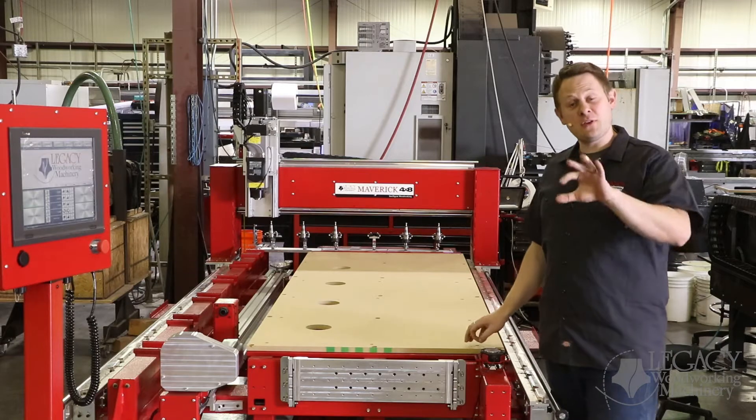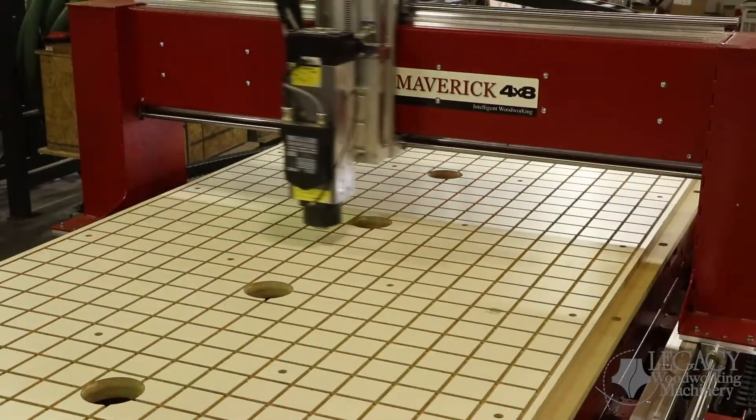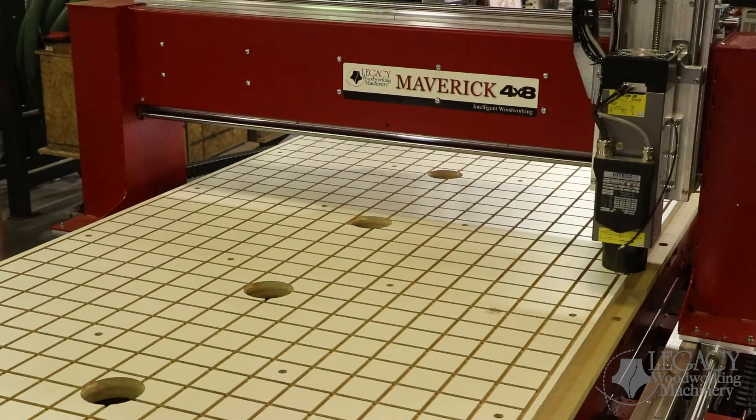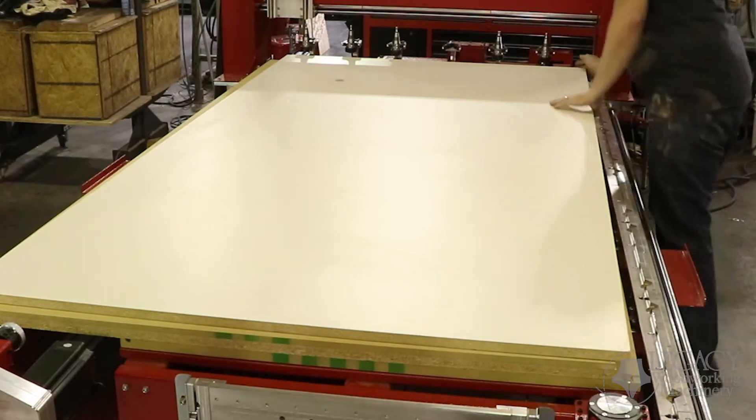You can also automate all of your manufacturing processes that you're currently doing. This allows you to minimize your part handling, and as a result, makes it so you have less errors and operator errors. Out of the three workstations, we've increased the work area for our three-axis horizontal table so you can maximize your material usage. By increasing the work area, we can nest more parts and have less waste material.